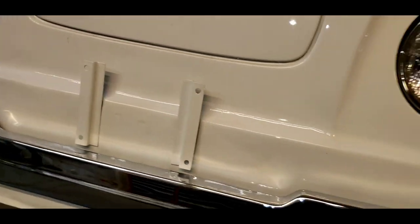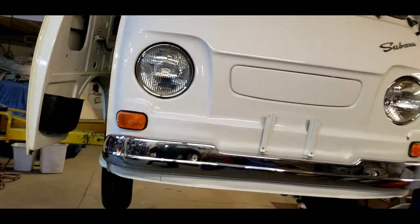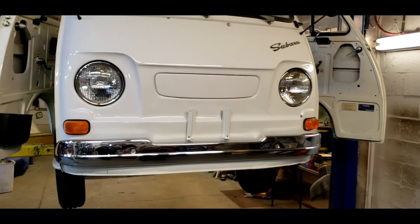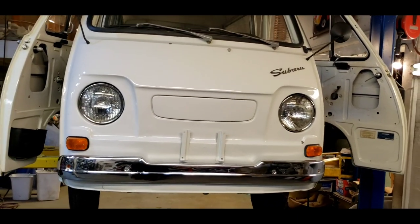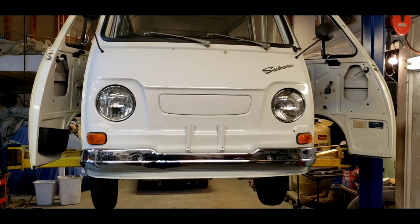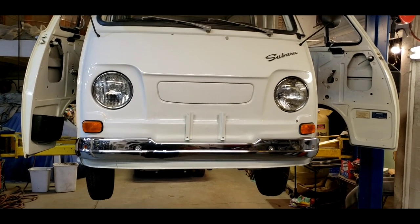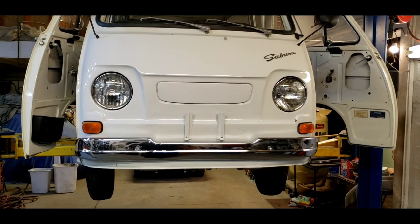Thanks for watching. Hopefully I didn't overwhelm you with too much technical advice on your Subaru 360. These things are cute little cars, but the brakes are always the Achilles heel. I hope I smoothed out somebody's day — let me know in the comments if I helped you out. We'll see you later — catch you on the next one.